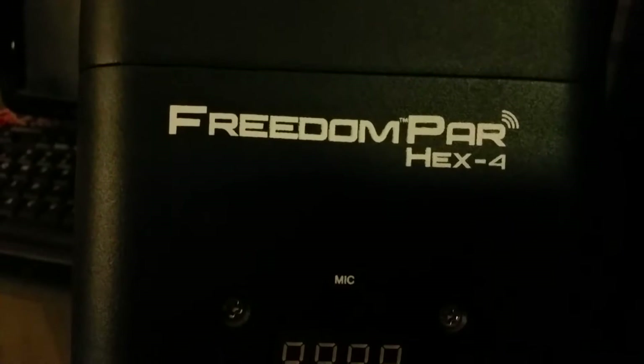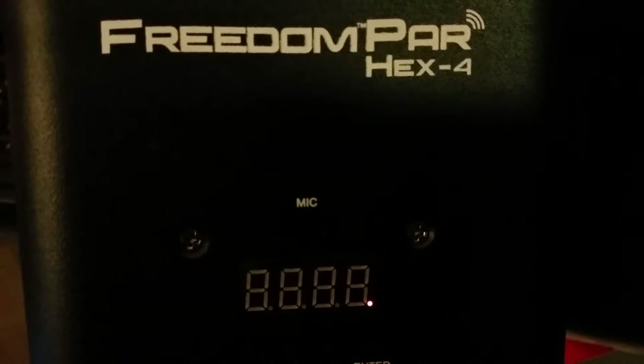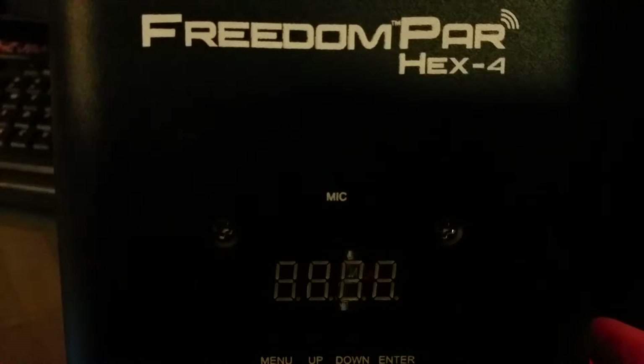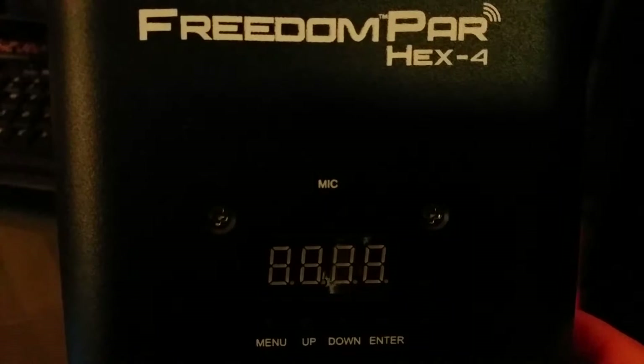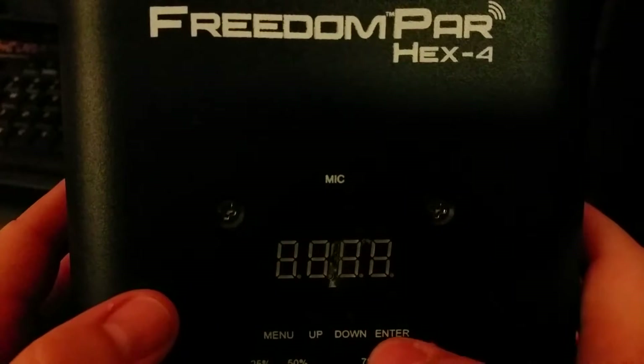So how do we change the channel? Remember, we want to receive channel 14 on the Freedom Par Hex 4 — we don't want to transmit a channel from it. Because when you transmit the channel from here, it's all screwed up. That's what happened to me. I was setting it under DT, which is the transmitter channel, thinking my transmitter is channel 14 so I need to put it under channel 14. I'll show you where you actually need to go.